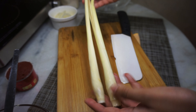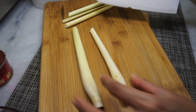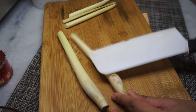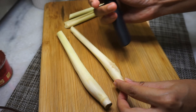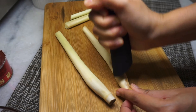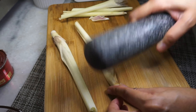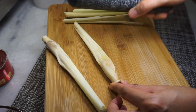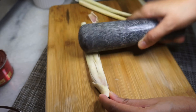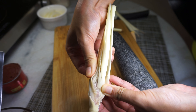First things first, we're going to need two lemongrass stalks, and we're going to bruise them. What this means is that you cut off half of the lemongrass, then with the back of the knife — or a pestle, like I'm using here — give the bottom half a couple of good whacks to release the flavor and aroma.